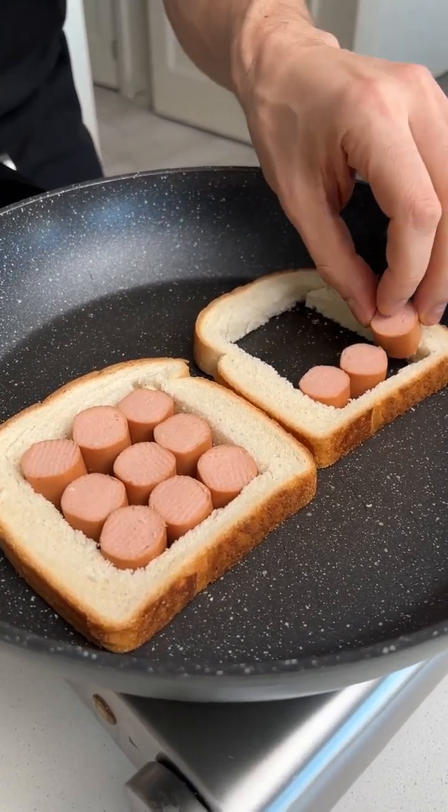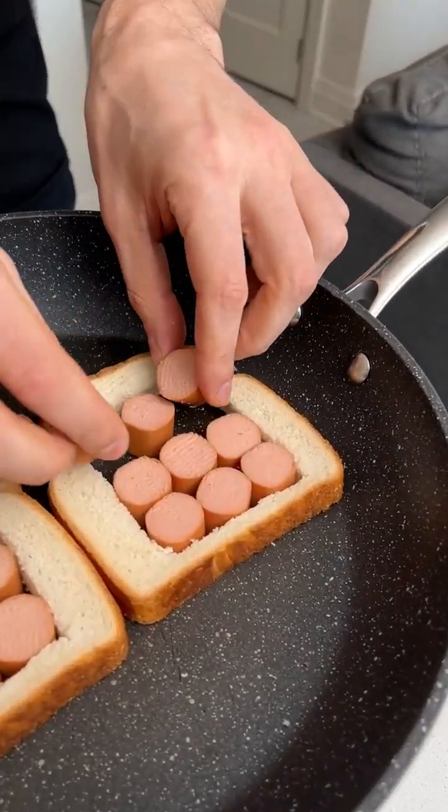Start by placing down some hot dogs like this. What are we doing? You'll see, man. You're going to love this.